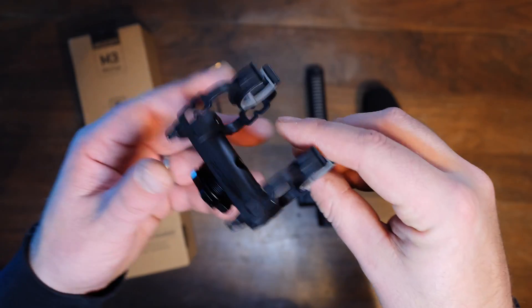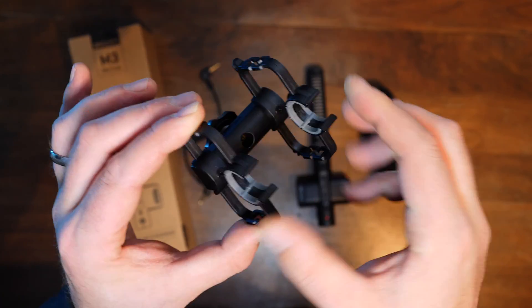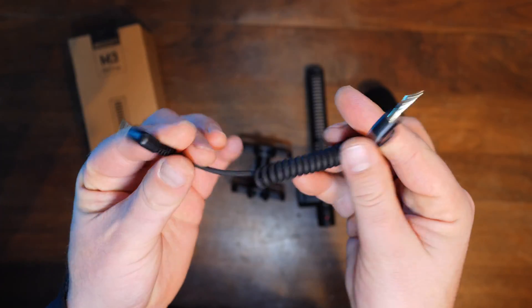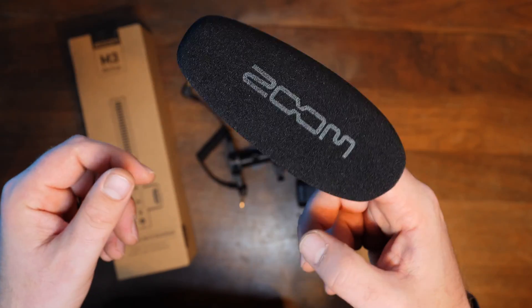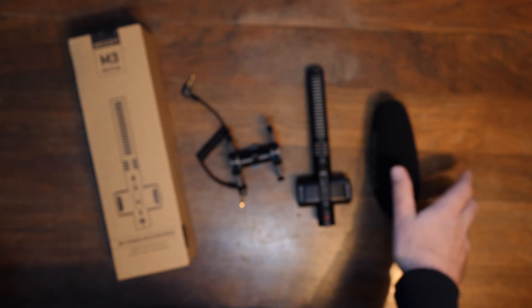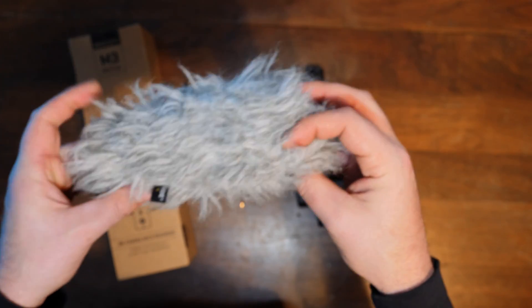In the box we have a shock mount that it comes with. This is made of plastic, feels pretty flimsy — it may hold up, it may not. We have the cord to connect it to your camera, a Zoom pop filter for those popping noises. However, if you're going outside you will want to pick up a wind cover to avoid any wind noise.